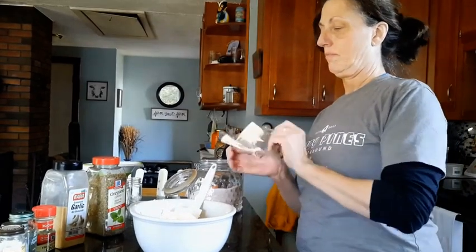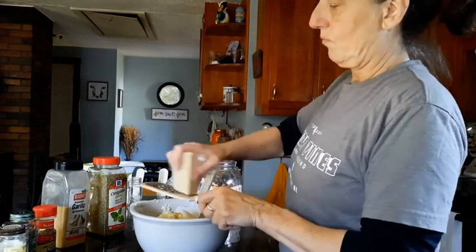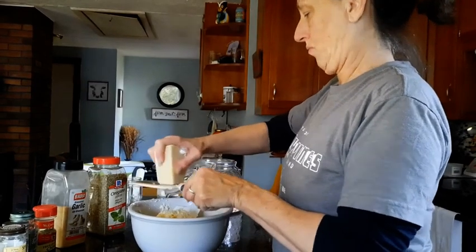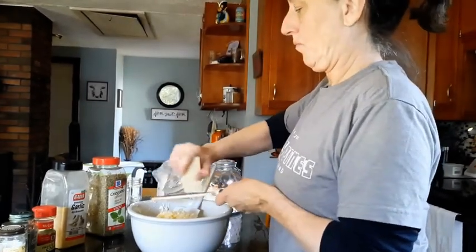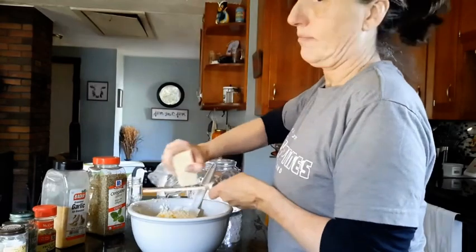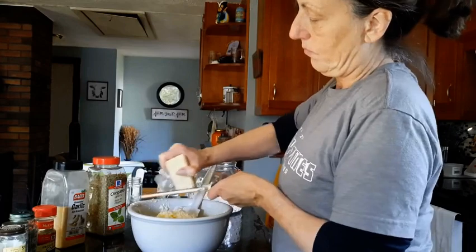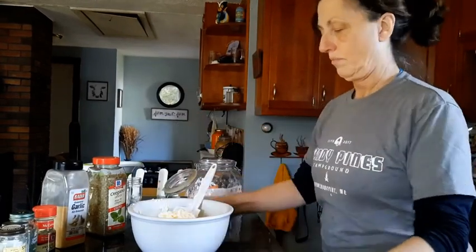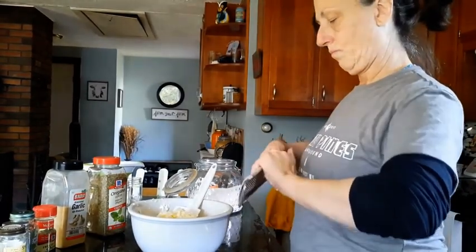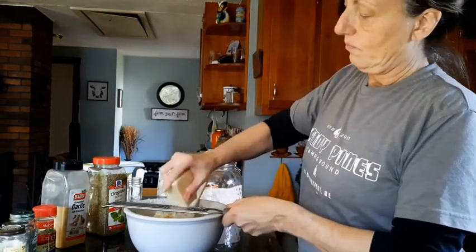What I'm doing here is adding parmesan cheese — grating some up, about a cup of parm. You can do less, you can do more. Again, play with this recipe, it's a fun recipe and it's so delicious. I'm just grating away trying not to eat the cheese because I love parmesan. I've just realized I'm using the wrong size grater, but again there's no wrong, there's no exact anything to making this.